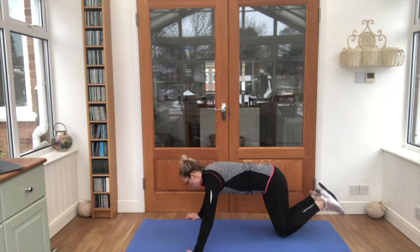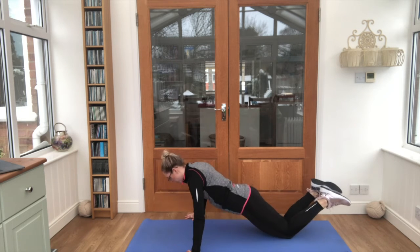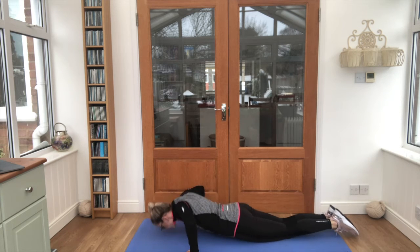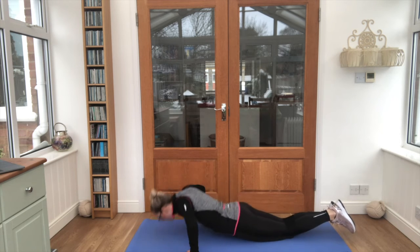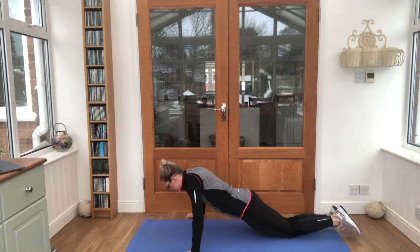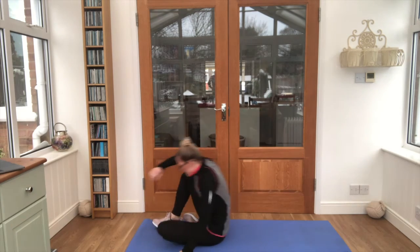Deep breaths, let's go! See how many you can do. Count your nose touches to the floor. Yes, good job! Onto your backs, get yourselves ready.